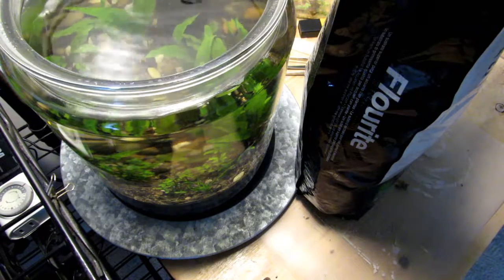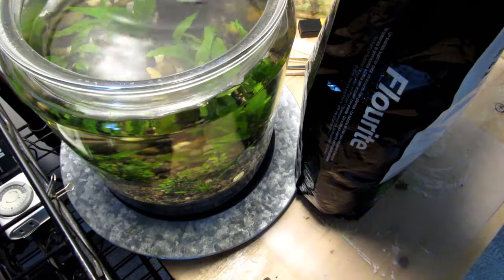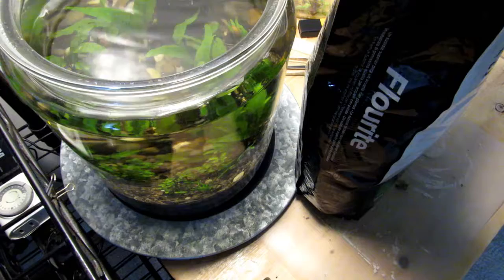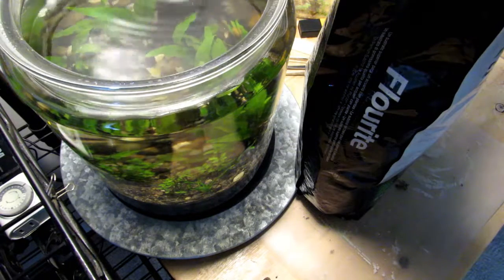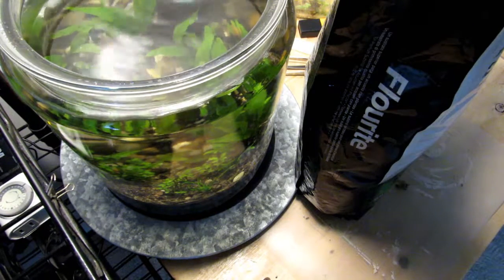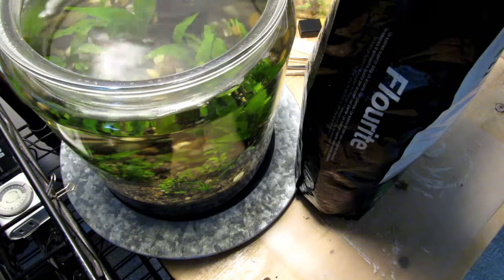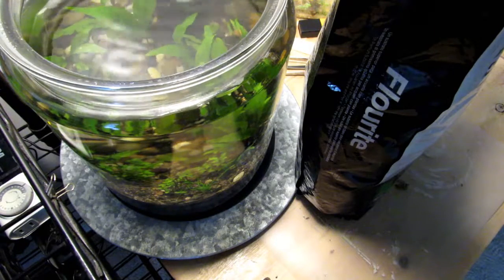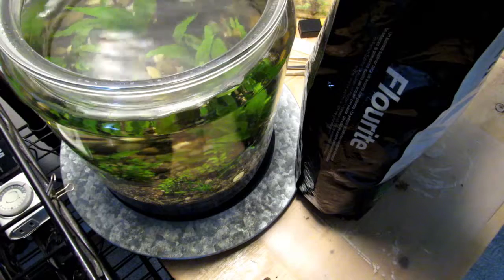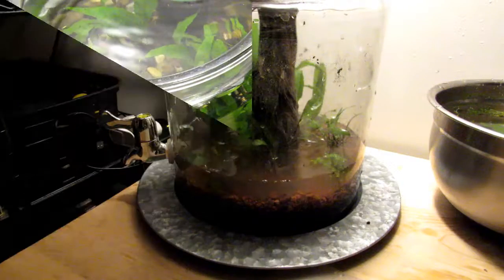Malaysian trumpet snails can easily penetrate it, so they're good. I'm hoping this will help stabilize our water chemistry, now that we're getting consistent readings with our test kits for pH, nitrates, ammonia, and nitrites. This stuff has to be washed - it will cloud your tank, especially if you don't wash it. So I'm going off camera to wash it really well, and then we'll be back.